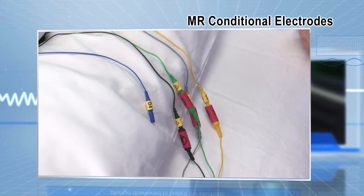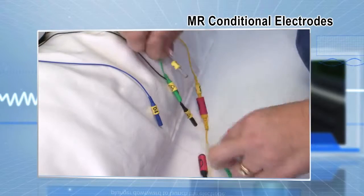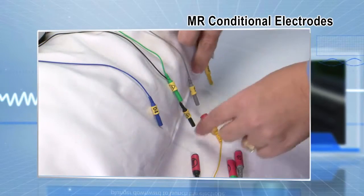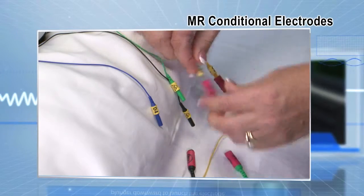When the patient goes to the scanner, simply disconnect. Upon return from the MRI, reconnect using numbers and colors to ensure accuracy.